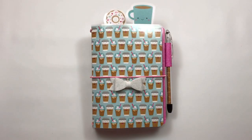Hey guys! So today I'm here to share with you this B6 size traveler's notebook. I had gotten an email from someone who requested a coffee and tea themed traveler's notebook, and this is what I created. I think it came out really really cute.